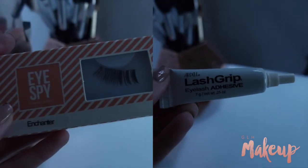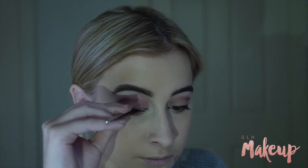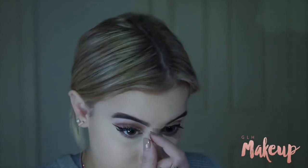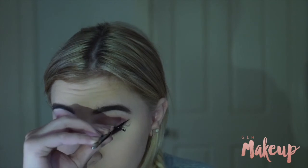I'm then taking my Dani Beauty Eye Spy Lashes in Enchanter and my Ardell Lash Grip to add some false lashes and some drama to this look. I haven't tried these lashes before — they're different to the ones I used in my last video. Safe to say I think they're my favourites, but then again I could say that about any pair of them, I love every single one.